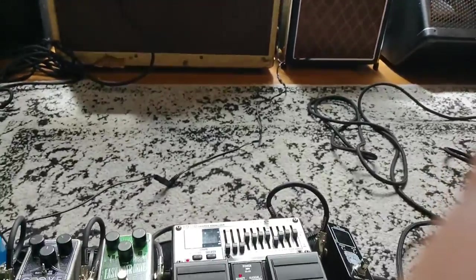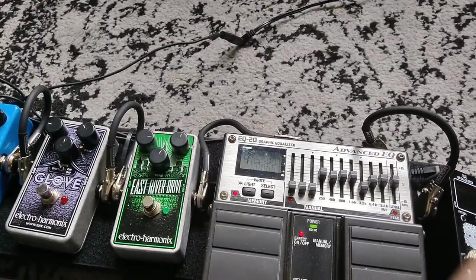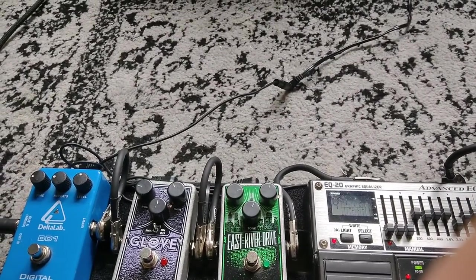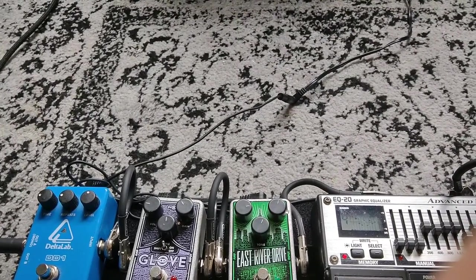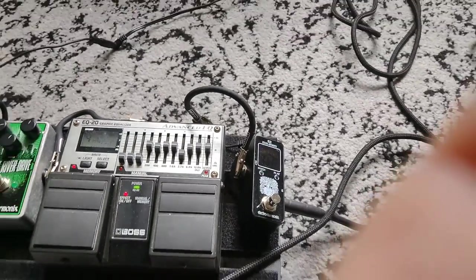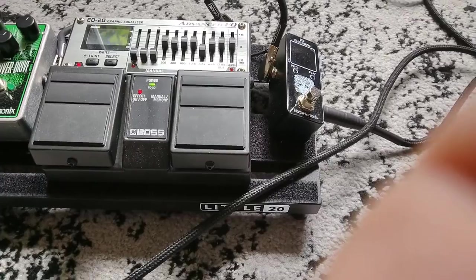This is my carry-on live pedal board — largely Electro-Harmonix. I have a tuner, the East River Drive which is essentially a Tube Screamer, the Glove which is basically a Marshall in a box, and a Delta Digital Delay that I use just to get a wider spread on the sound. I also have a Boss EQ20 advanced EQ that I use primarily to balance volume between my various guitars when playing live.